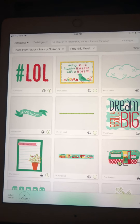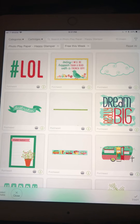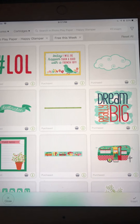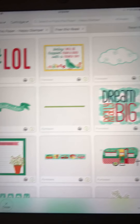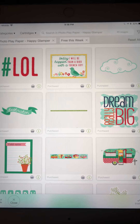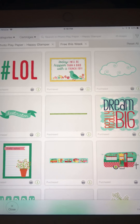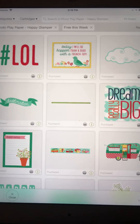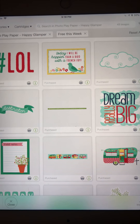Hi everybody, this is Donnelly with Stampin and Scrappin with Donnelly. I was looking around in Design Space at the new — or rather old — cartridges that have been added to Access that were not formerly in Access. There's a lot of new stuff in Access if you have the premium Access membership, but this week it's free to everyone in Cricut Design Space. It started today, so it goes Thursday to Thursday.